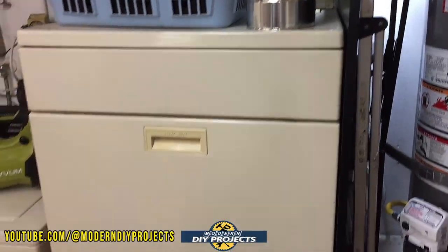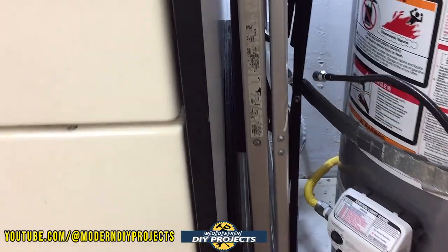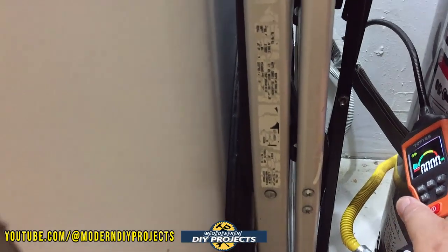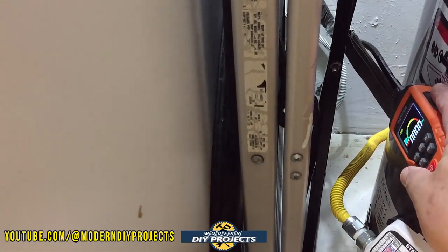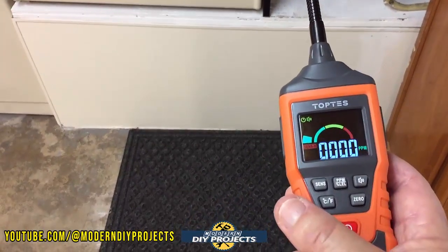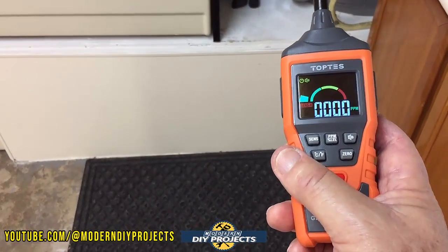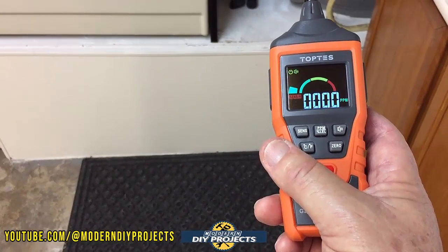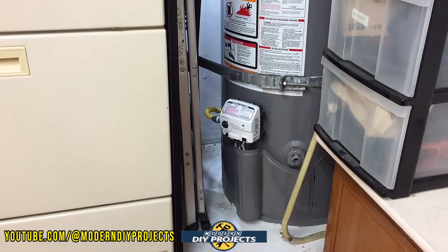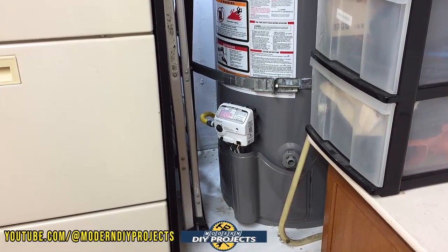Same with the dryer — the gas connector is right behind it. Do I want to move the dryer? No. I just reach back there with the probe and check to make sure all the connections are fine. This probe is really, really convenient. If I was doing it for real I could definitely sneak it back in there and get a very accurate reading. For home inspections or just making sure everything is safe and properly working in your property, this is a really convenient unit to have on hand.